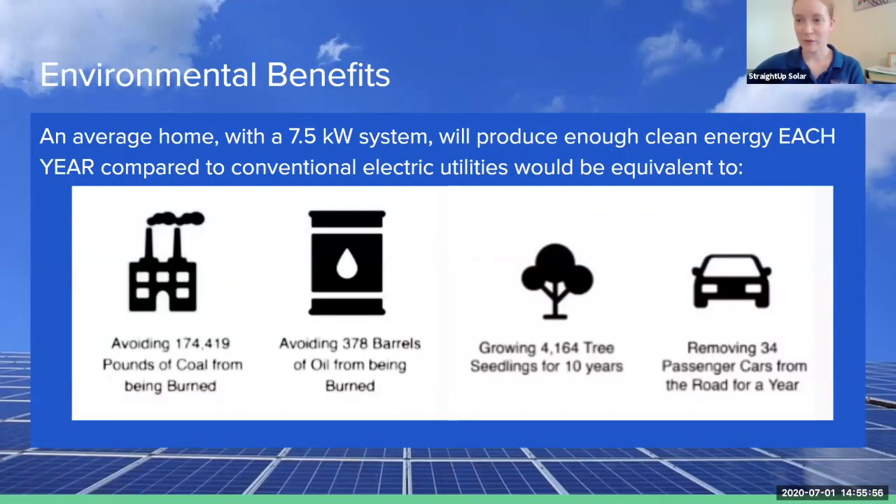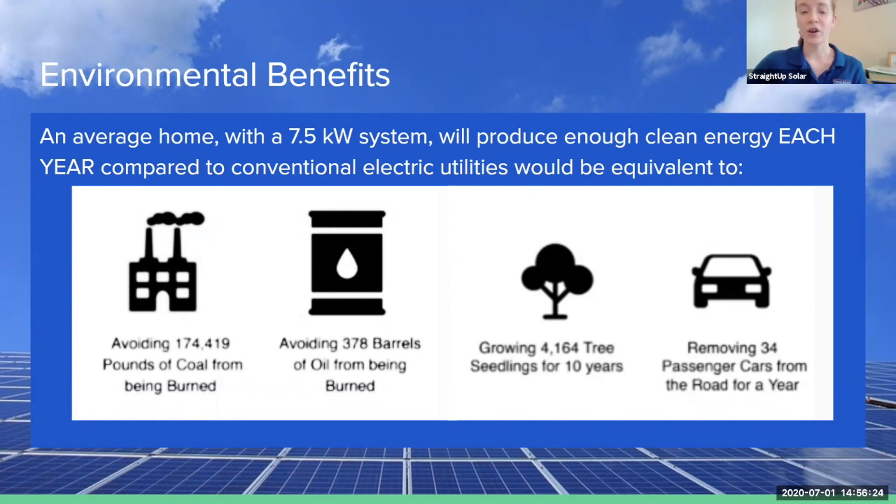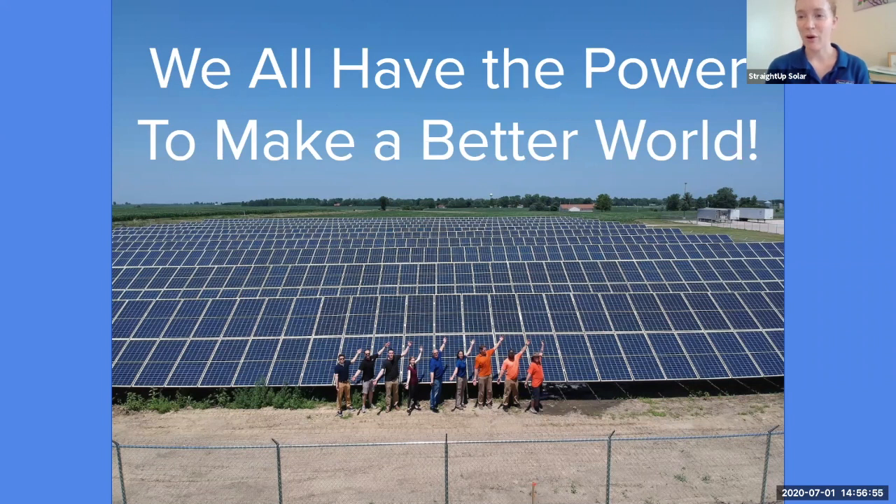So let's talk about the environmental benefits that solar can offer. An average home with a 7.5 kilowatt system will produce enough clean energy per year — compared to getting electricity from a normal electric company — equivalent to avoiding almost 175,000 pounds of coal from being burned, or avoiding almost 400 barrels of oil from being burned, or growing just over 4,000 tree seedlings for 10 years, or removing 34 passenger cars from the road every year. Even the average home with a solar system can have quite a great amount of environmental benefits. We all have the power to make a better world through choosing solar energy to create a healthier environment for us all.